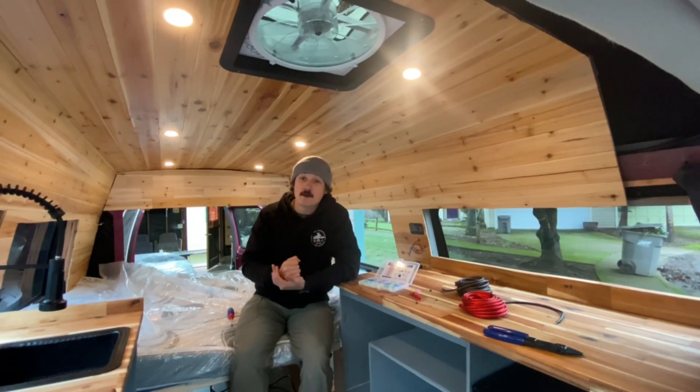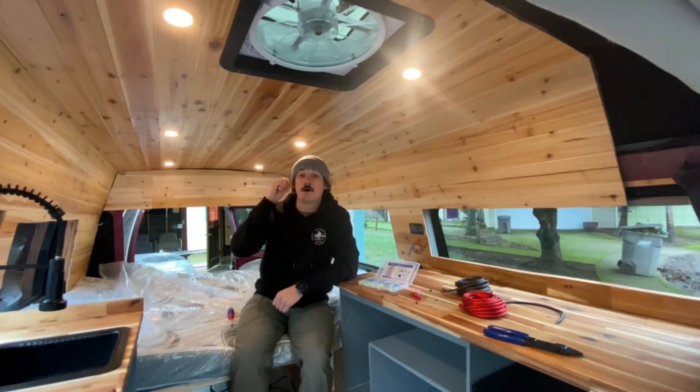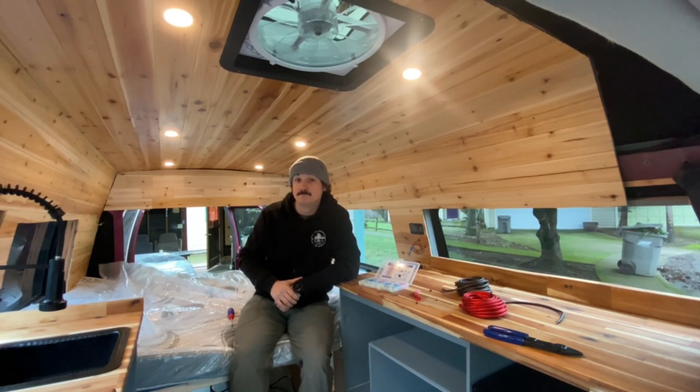The next thing we're going to be doing is hooking up our Max Air fan we have up on the roof. And it works!